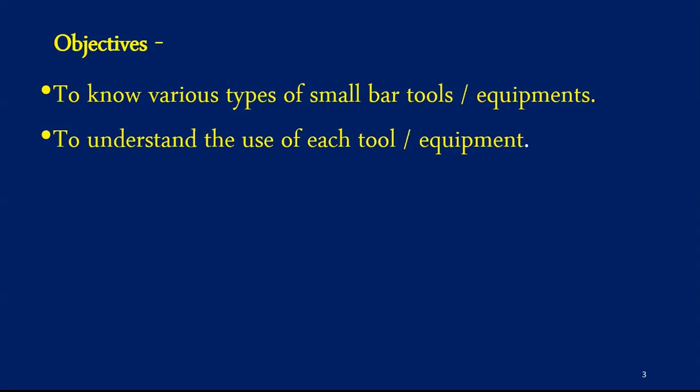Considering the equipments we are going to see, most of the small equipments in the bar are made of stainless steel. Stainless steel is the metal of choice for most equipment as it looks good, is durable, and is easy to clean. The first set of small bar tools we will study is utilized for mixing and pouring, and the second group of equipments in this session are more towards preparation of garnishes for drinks.